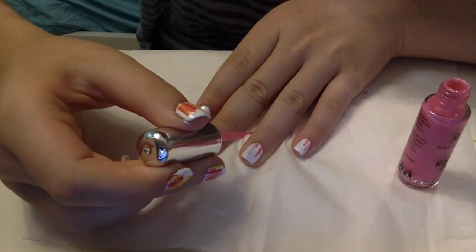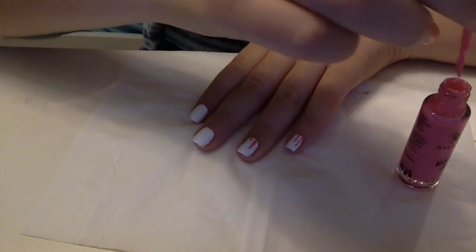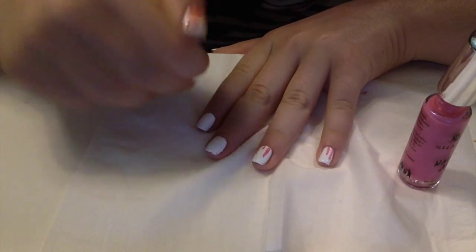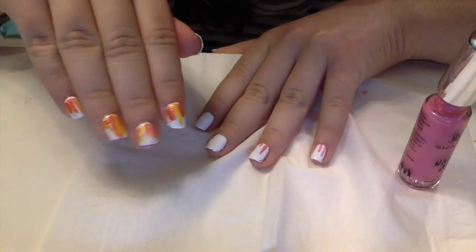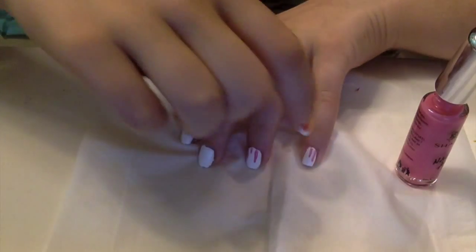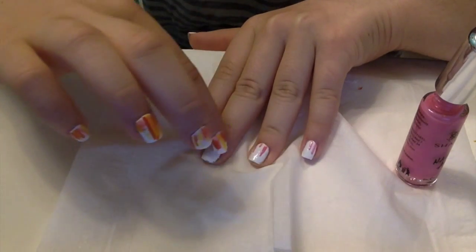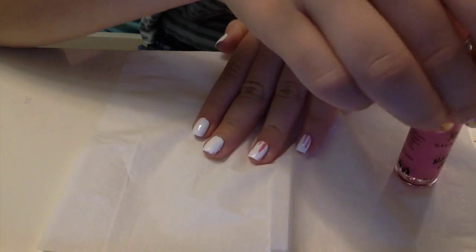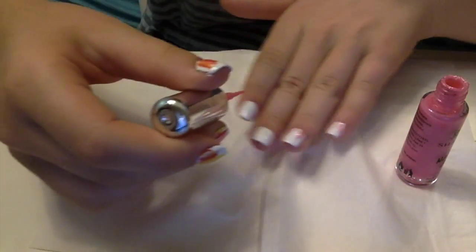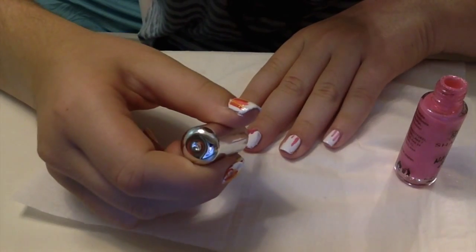The lines can be really short sometimes — it doesn't have to be perfect. If you look at it now it's not perfect, but in the end it all comes together. If you wanted, you could make it longer on the pinky and then go shorter and shorter and then get longer again — but I'm not doing that. You could do that if you want; you can be very creative and just have fun.